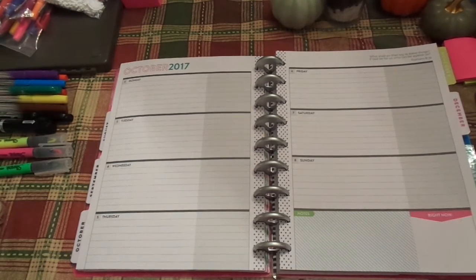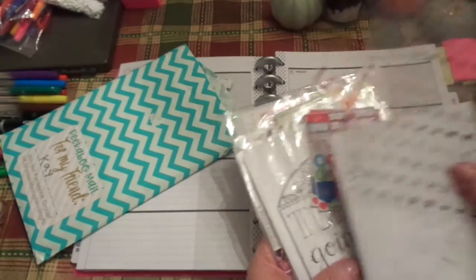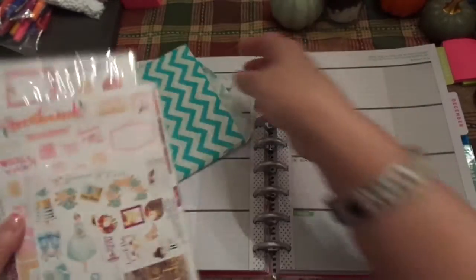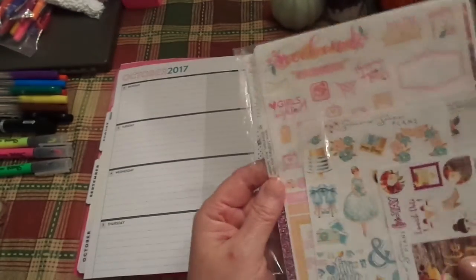This is a very, very simple planner to decorate. I don't do a whole lot with it. I have tons of these sticker kits that I'm going to pull out and look at really quickly. I'm going to go with this one — the Shimmer Sparkles and Plants. These are some of the kits I've been getting in and I love them. I think they're beautiful.